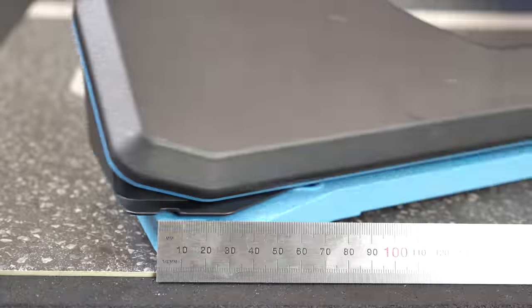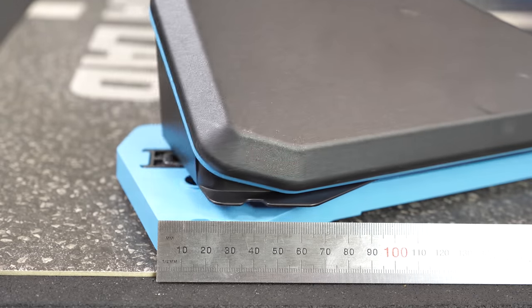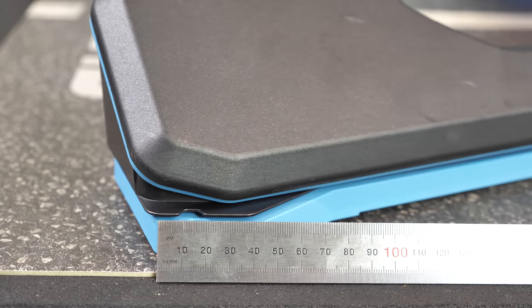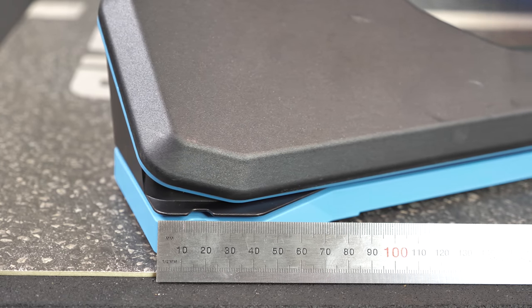If you're wondering exactly how much the unit moves, give or take it's about 40 to 45mm back to front for full range of movement, depending on how hard you're pressing forward and back. When I was just riding along, my pedal style meant the unit moved around 8 to 10mm.